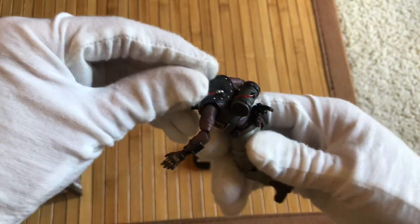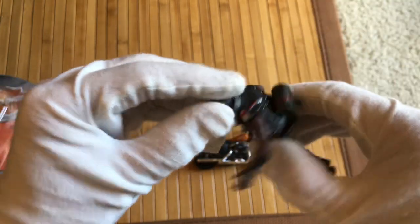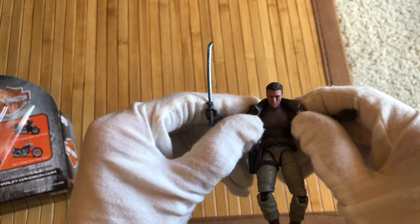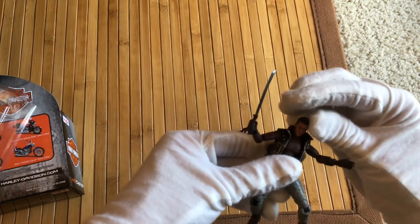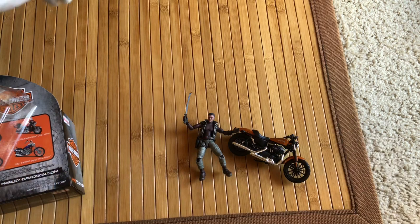I'll show you his accessories. This back part with the wires looks like some kind of canister, but it's attached permanently to his jacket, which you can take off — you can take off the vest. If I remove the arms you can easily take it off, which gives him another clean look. He also comes with a solid black helmet, but I swapped it to another character — I'll grab it really quick.